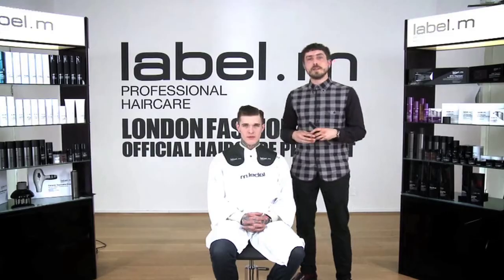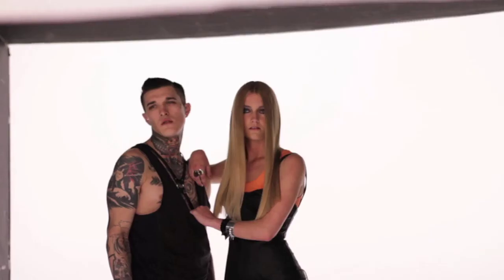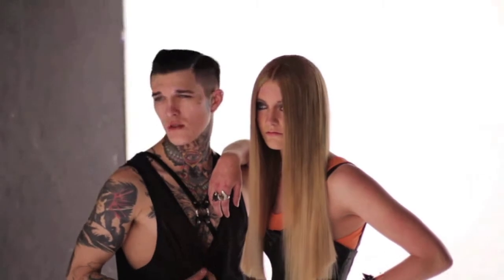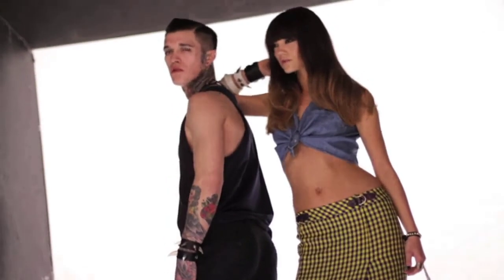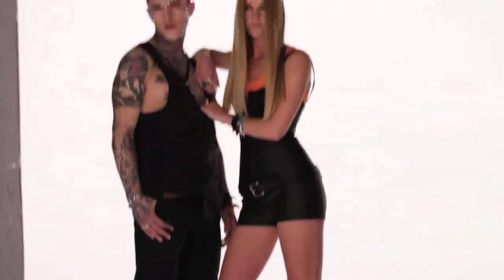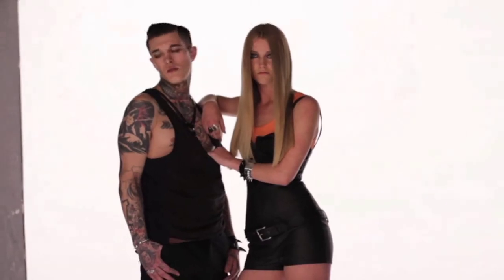Here we have the finished look for Jimmy's hair for the new Label M campaign. We used the Deep Cleansing Shampoo, the Peppermint Treatment Conditioner, Smoothing Cream, and finished that off with the Mud Clay. This creates a really nice retro, shiny, polished and groomed shape.